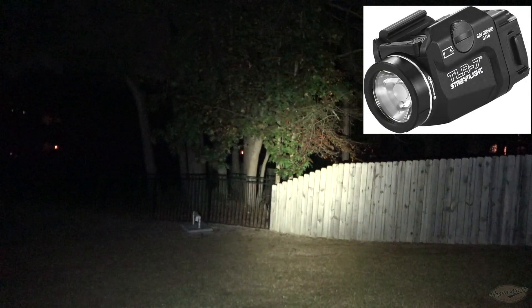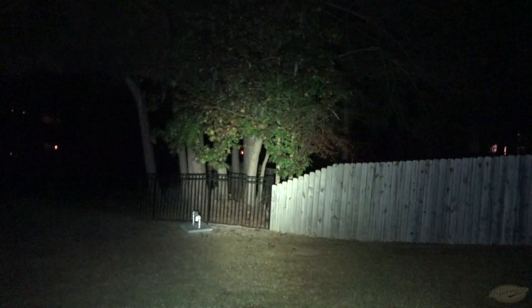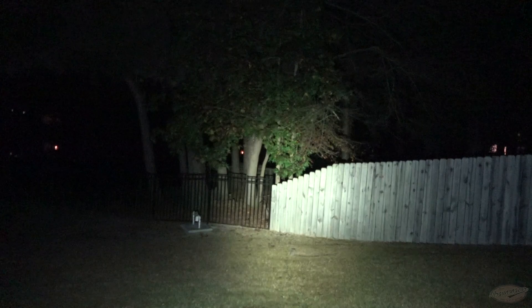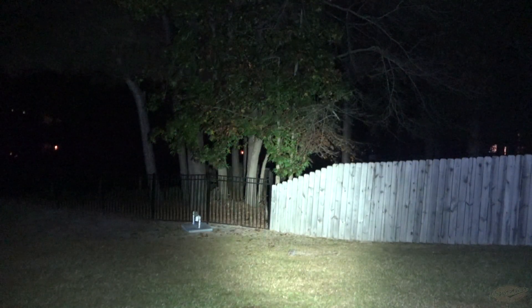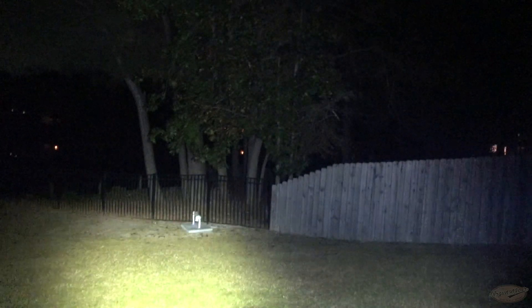As a comparison, this is the Streamlight TLR-7 — similar size factor but a very different beam pattern. It has a much wider flood, almost 180 degrees of illumination, and the tint of the light is a little more yellowish. And then back to the Olight — the flood is not as wide, it's a little more focused.